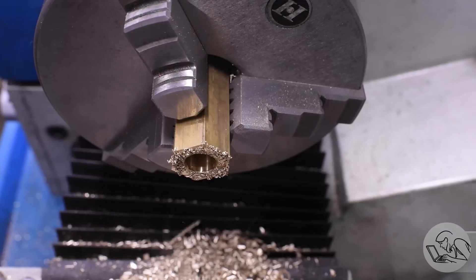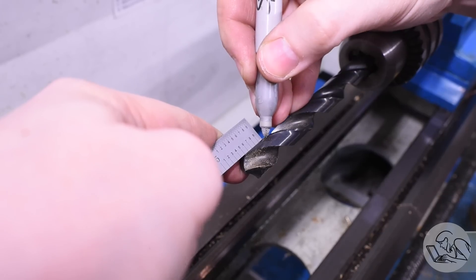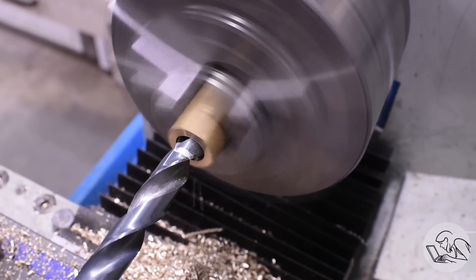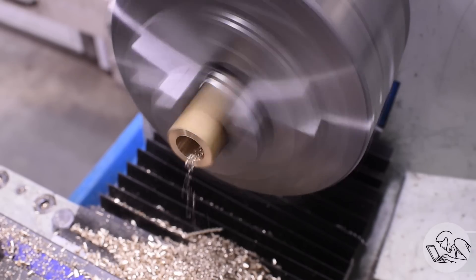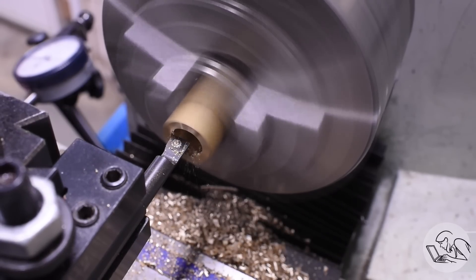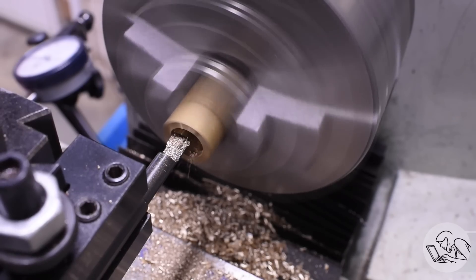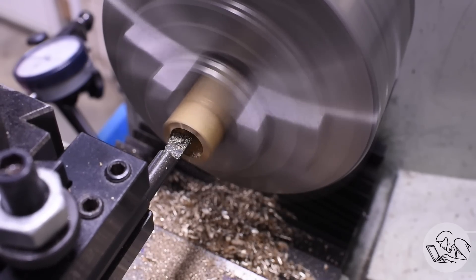Now on this end I need to open up to effectively the tap drill size for that weird 19/32-18 thread I'm going to make. I'll mark a length on the largest drill I have that is smaller than the minor diameter of that internal thread. That thread doesn't even exist in Machinery's Handbook, but you can do the math from the thread equations to figure out what the minor diameter should be. Luckily I actually have a female fitting that fits on there, so I just measured that. After the drill I went in with the boring bar to bring it to the final dimension, because it's a weird dimension I don't have a drill for.